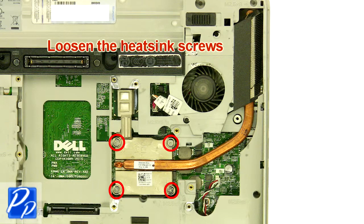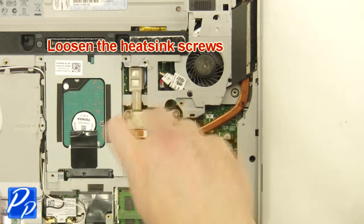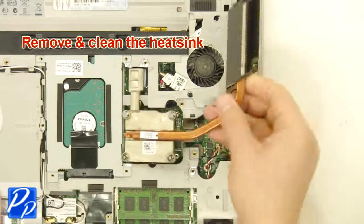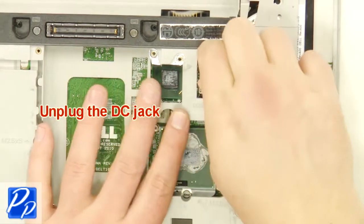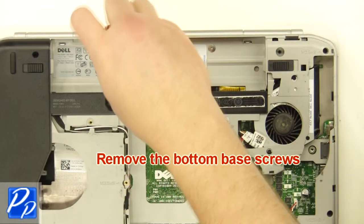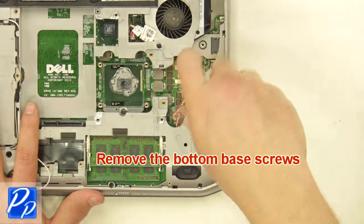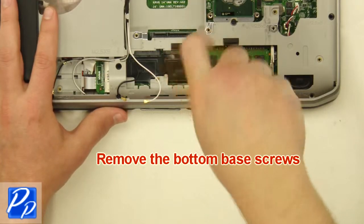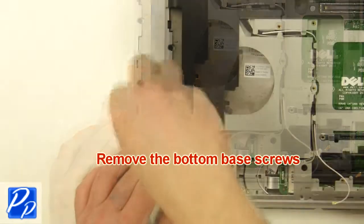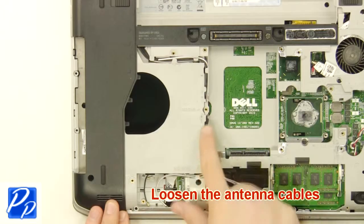Loosen the heatsink screws. Remove and clean the heatsink. Unplug the DC jack. Remove the bottom base screws. Remove the wires. Loosen the antenna cables.